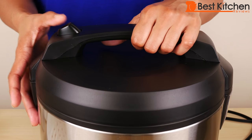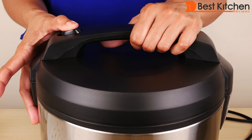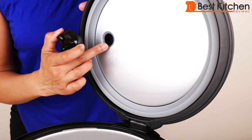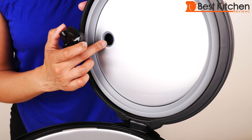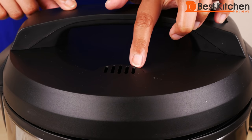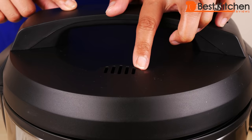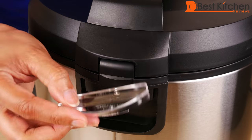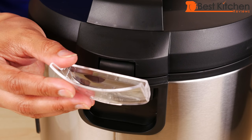The lid has a handle and a release button. The steam vent goes in this hole and can be removed for cleaning. The vent on top of the cooker should not be blocked. Condensation collects here — it pulls out and you can empty it if you need to.